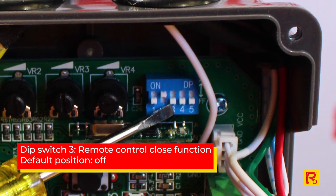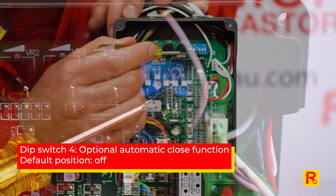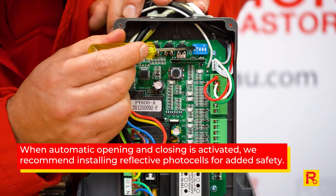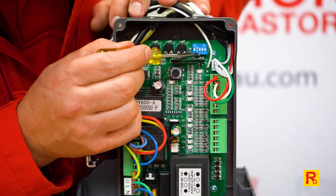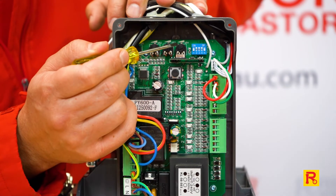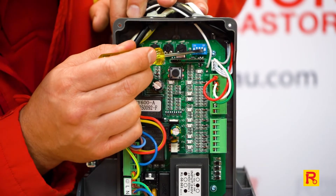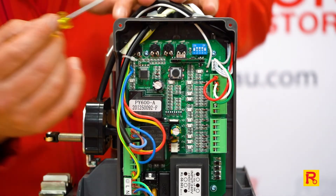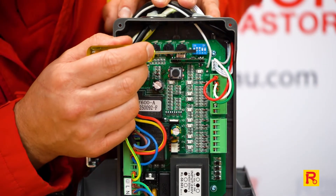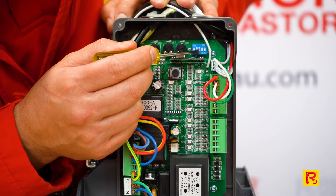Numbers three and four are your remote control close functions and your automatic close functions. Now in the current position with three off and four off, the gate motor will only operate via your remote — you'll need to open it with the remote and close it with the remote. By changing the settings on three or four, you can turn the auto close on. With number three on and number four on, your auto close will be set to 36 seconds. So 36 seconds after your gate opens, it will automatically close. With three on and four off, you would have a 24 second auto close once the gate has completely opened.